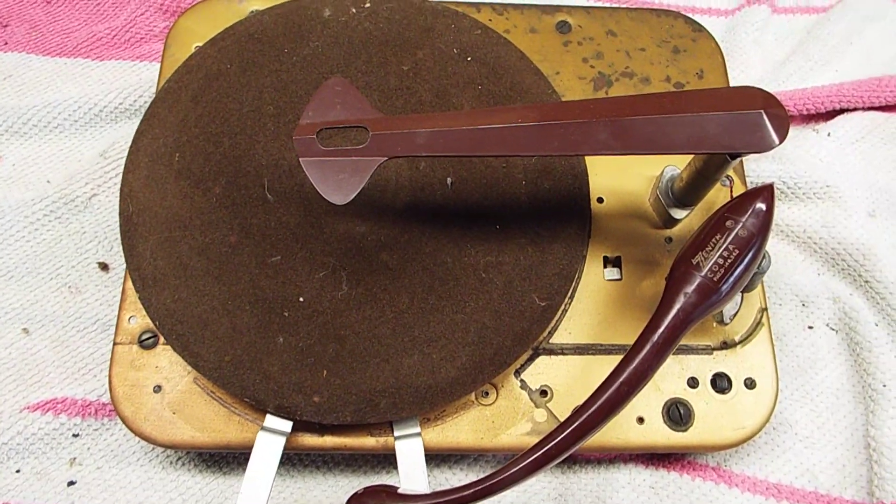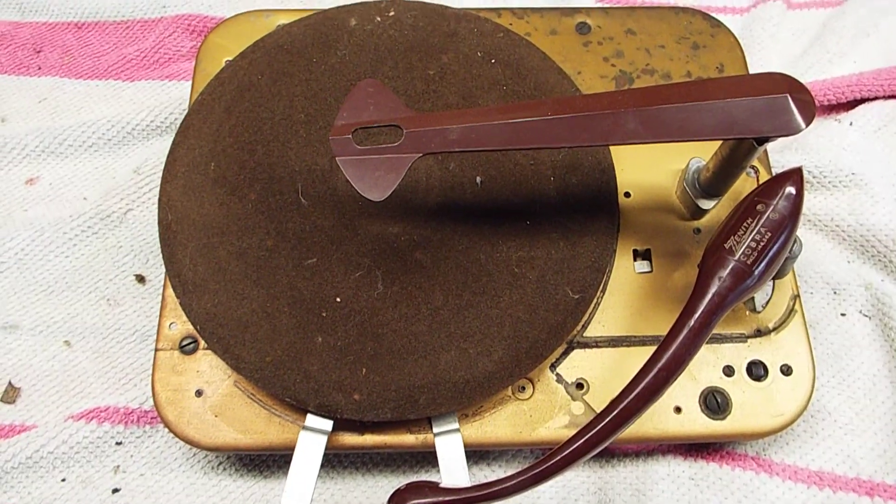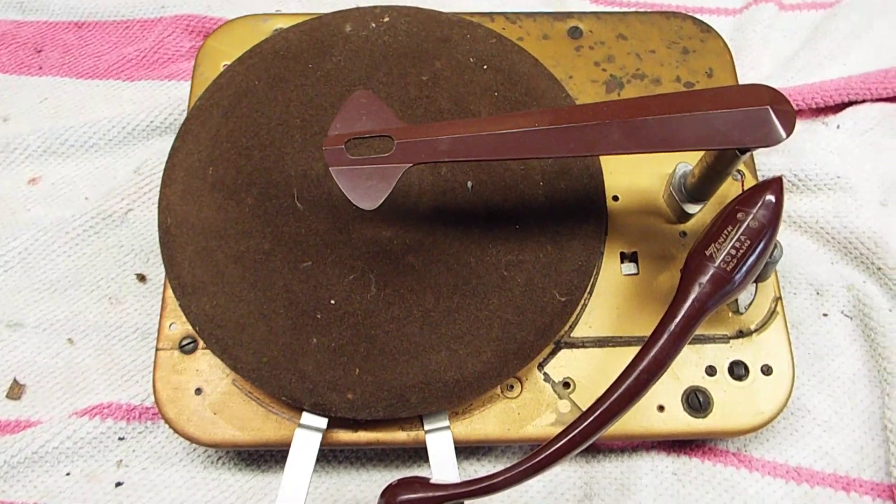This video is for those who have a Zenith old 1950 to 57 Cobra-matic record changer and for some reason when the tonearm enters the end of the record track it doesn't cycle. I'm going to show you what causes that and what you can do to correct it.